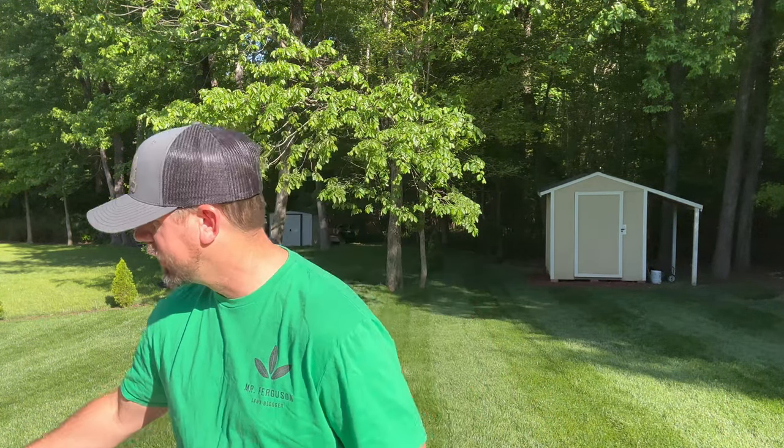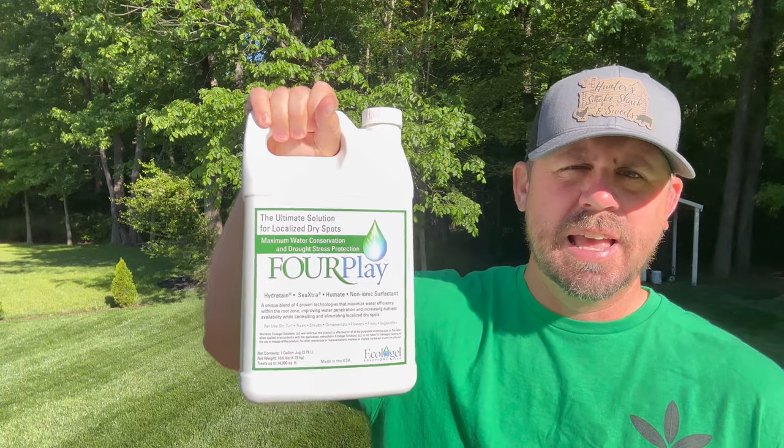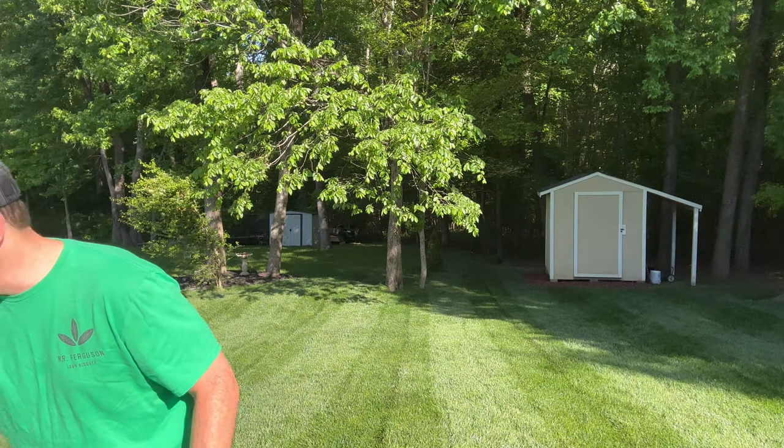This product is called Foreplay and it comes from Yard Mastery. I saw it last year and thought it looked interesting. It's a liquid that is the cousin of Hydrotame - similar but a bit different. Foreplay is described as the ultimate solution for LDS - localized dry spots - and water conservation. It combines the power of Hydrotame, seaweed extract, a non-ionic surfactant, and potassium humate. These four proven technologies maximize water efficiency, improve water penetration, and increase nutrient availability to collectively eliminate the most severe localized dry spots.